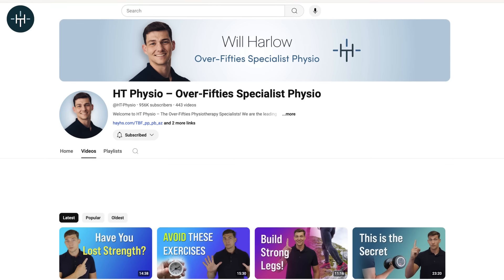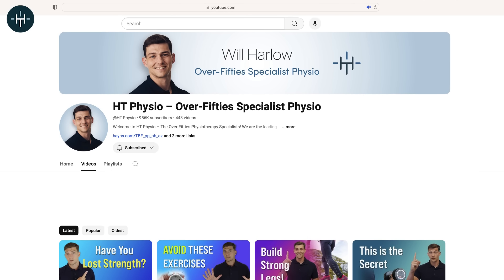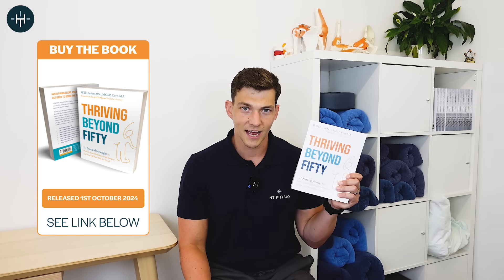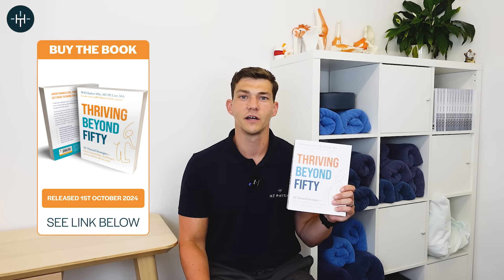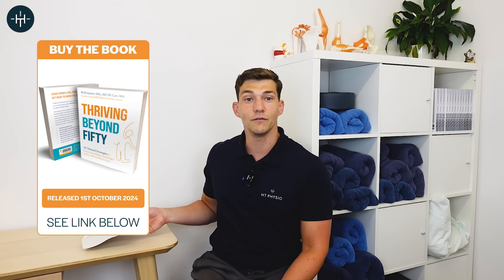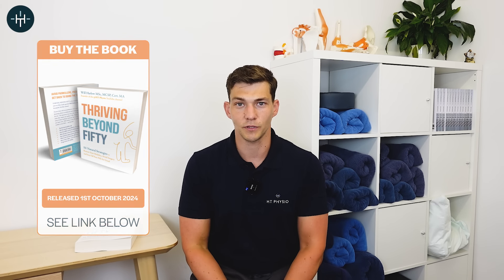Make sure you like the video and subscribe to the channel so you'll be the first to hear about new videos. If you want to get more from me, you can pick up a copy of my brand new book, Thriving Beyond 50, the 2024 edition, out with Hay House on the 1st of October. It's got 450 pages full of exercises, tips, and tricks to help keep you mobile, active, and pain-free in your 50s and beyond. Thank you so much for watching — I appreciate your time and I'll speak to you again on the next video.